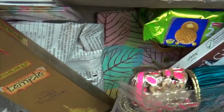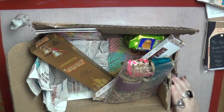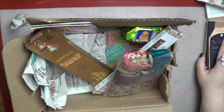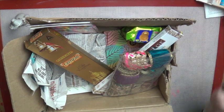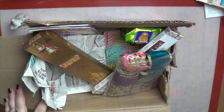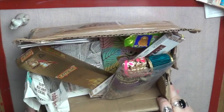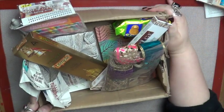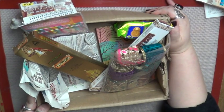Thank you to An-Am for those. And then I got a huge box of goodies from Punjab. This is from a friend of mine, Mandy, who actually went to the same university as me. She's from this area but currently she's back home in Punjab with family. And she sent me a huge box of goodies.